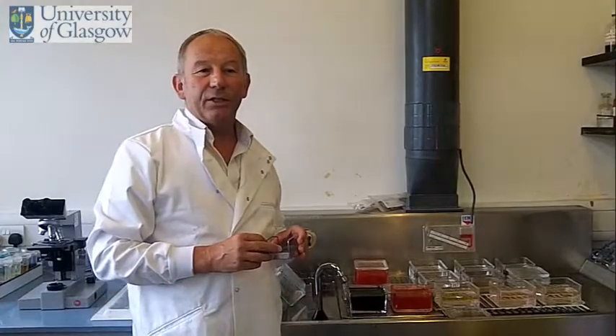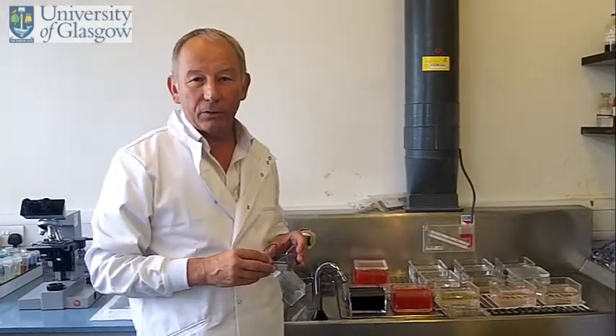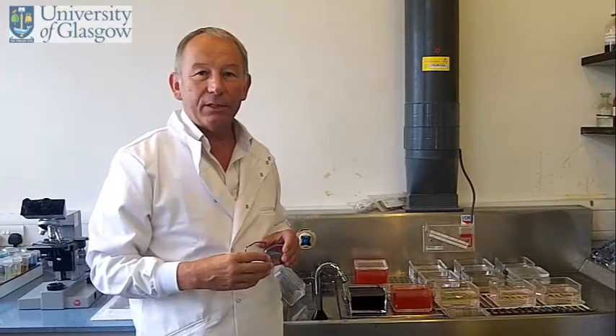After microtomy, the next stage is the staining of the section. The section that we've just cut, if you were to look at that under a microscope, you wouldn't see anything because all the elements of the cells in the tissue would be invisible. We have to stain these elements.